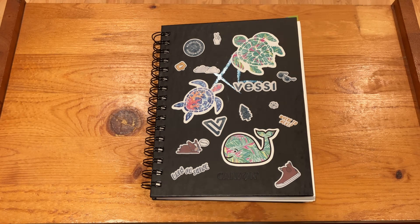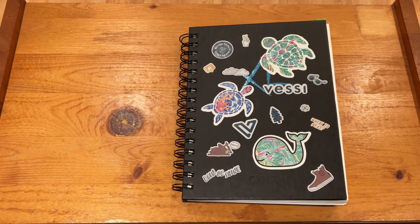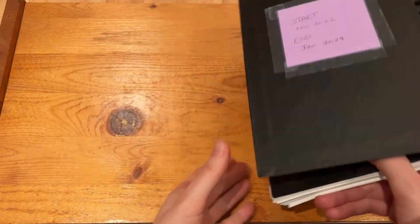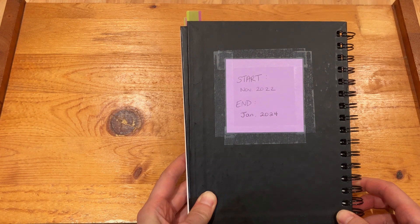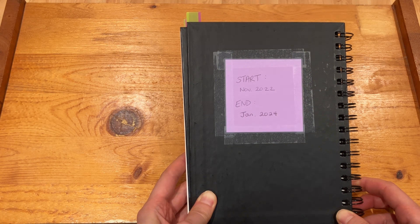Today I'm going to be doing a sketchbook tour. It's actually the very first sketchbook I've ever completed — even when I was younger I never actually got through a whole sketchbook before moving on to the next one, so it's very exciting. Here is the sketchbook. It's a Canson watercolor sketchbook. As you can see from the front I have quite a few stickers on it — most of them are Vessi related. I started it in November of 2022 and just finished it this month, or last month I guess, in January of 2024.